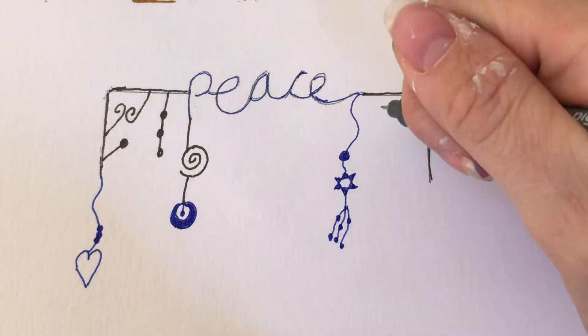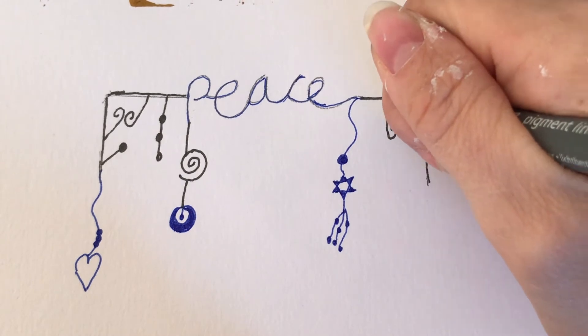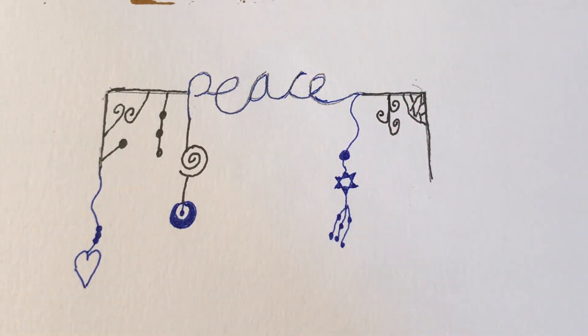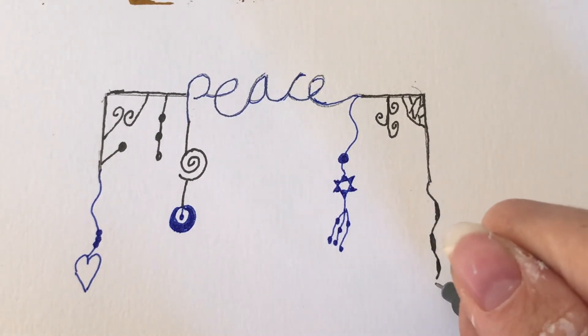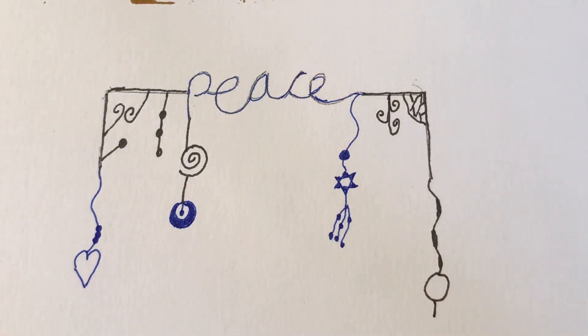I've chosen to keep to a very limited colour palette — I'm using black and blue fineliners, and I think that combination works quite well. I chose blue because I find it a nice peaceful colour, but use whatever colours you'd like. If you're doing a different word, other colours may feel more appropriate to that word.